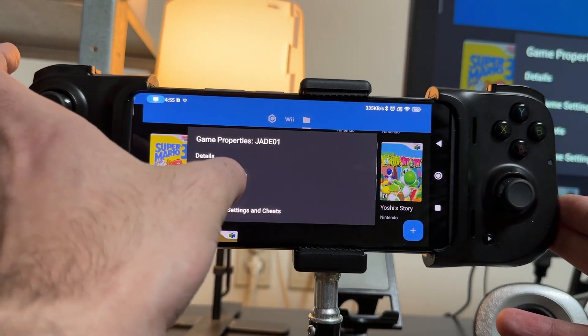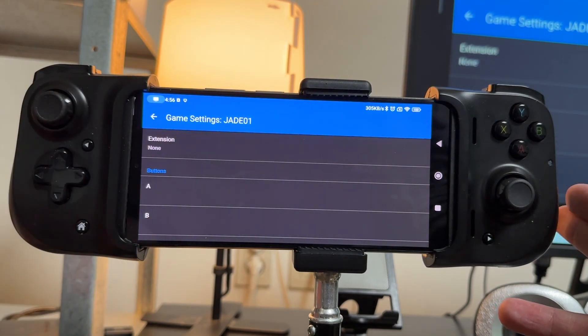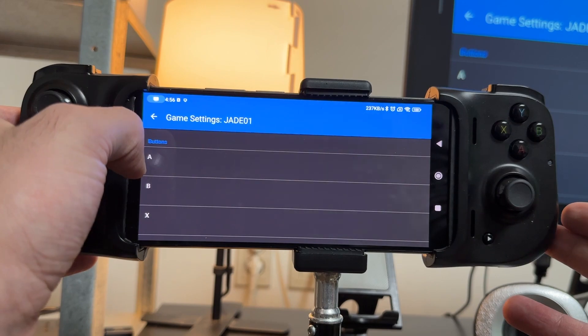So hold back down on Legend of Zelda A Link to the Past, Edit Game Settings, go to Wii Input, Wii Remote 1, Emulated. Now it says Extension — I'm going to change that to the Classic Controller. And this will bring up the buttons for the Classic Controller.